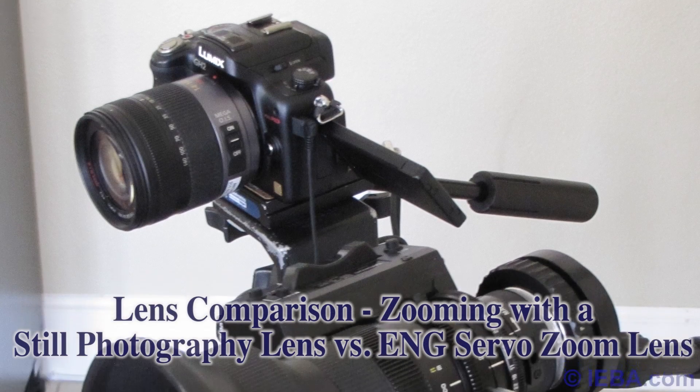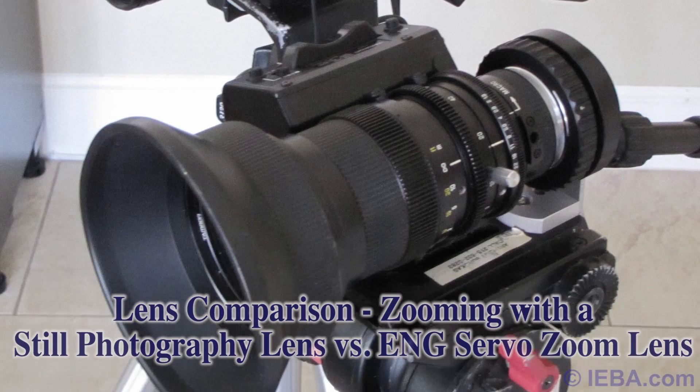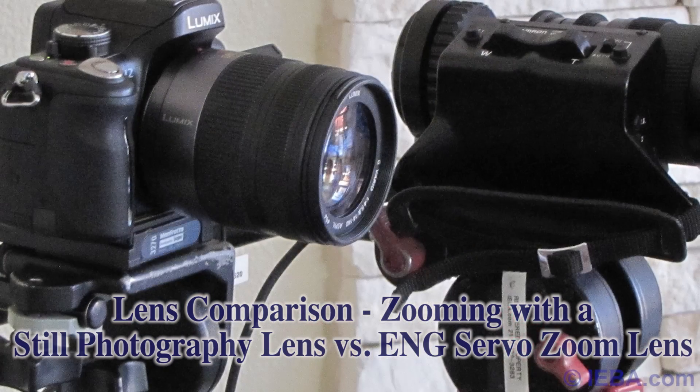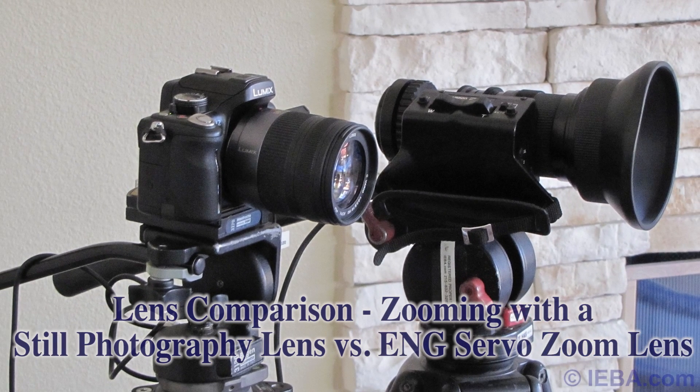Hello, my name is Anthony Barocas of Ayiba Communications, and today we're going to be looking at attaching an ENG servo zoom lens to a digital SLR — in this case a Panasonic GH2 — and comparing it with the 14-140 zoom lens.